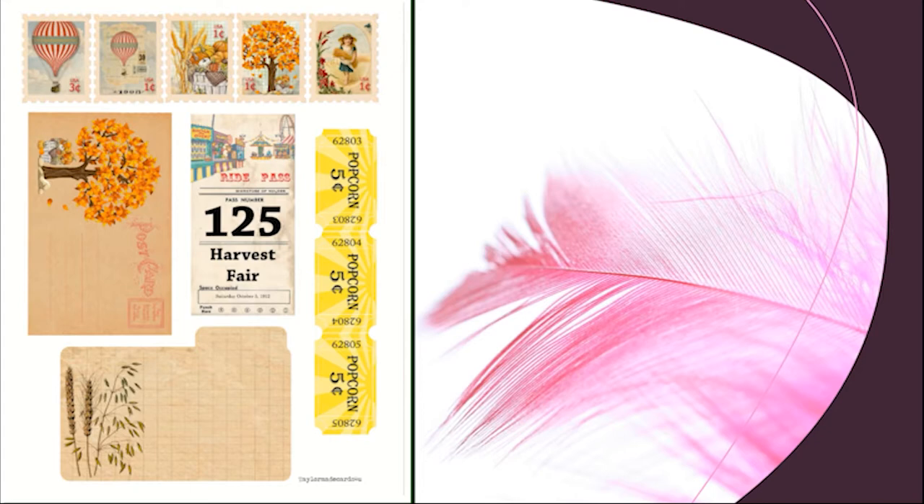The next set of ephemera has five stamps at the top, a postcard, one Harvest Fair ticket, three popcorn tickets, and an index card. All right, we're now ready to get crafting.